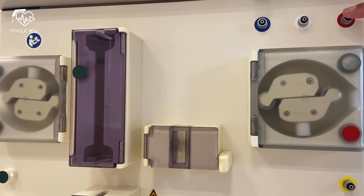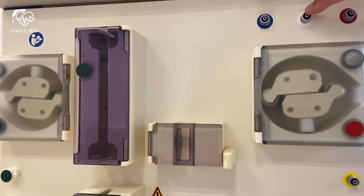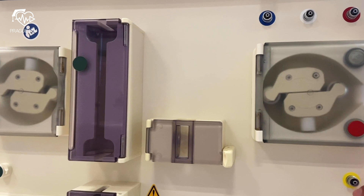We have four pressure transducers. The red color-coded transducer port senses arterial pressure, white transducer port senses pre-filter pressure, blue senses venous pressure, and the yellow pressure transducer senses filtrate pressure.